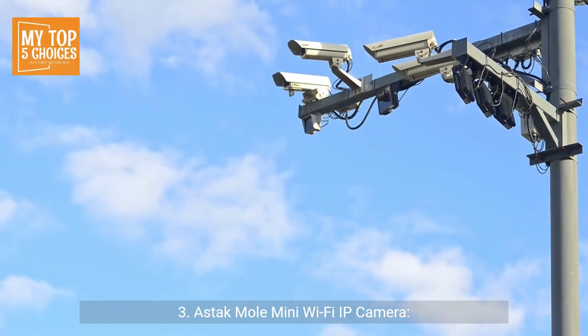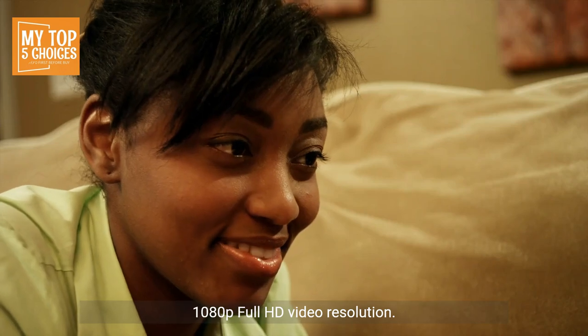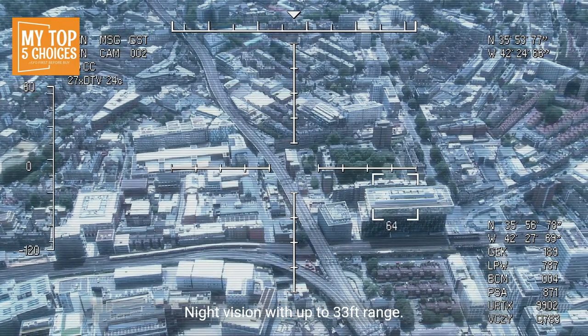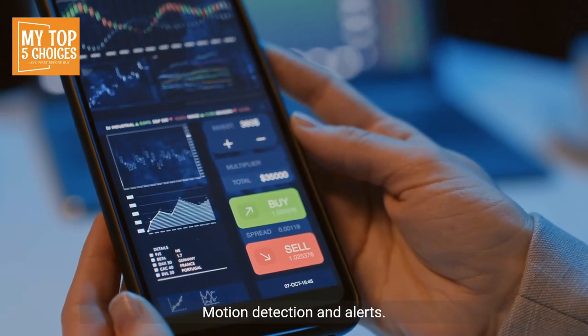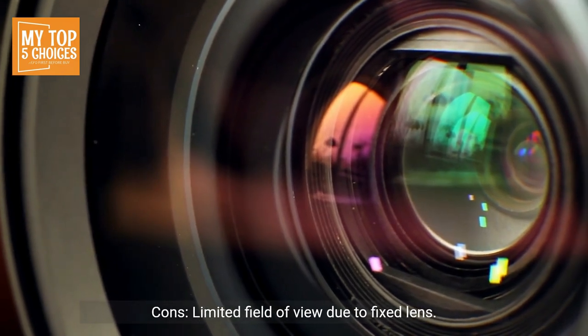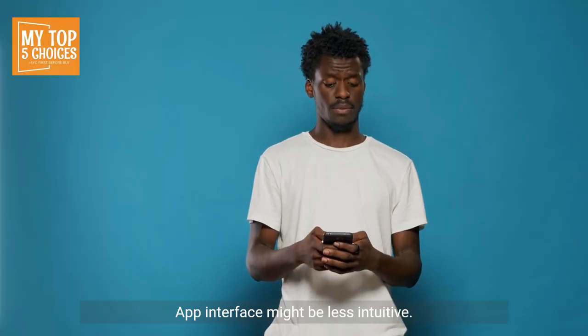3. Astac Mole Mini Wi-Fi IP Camera. Pros: Compact and discreet design, 1080p full HD video resolution, night vision with up to 33 feet range, 2-way audio communication, motion detection and alerts, affordable price. Cons: Limited field of view due to fixed lens, lacks pan-tilt functionality, app interface might be less intuitive.